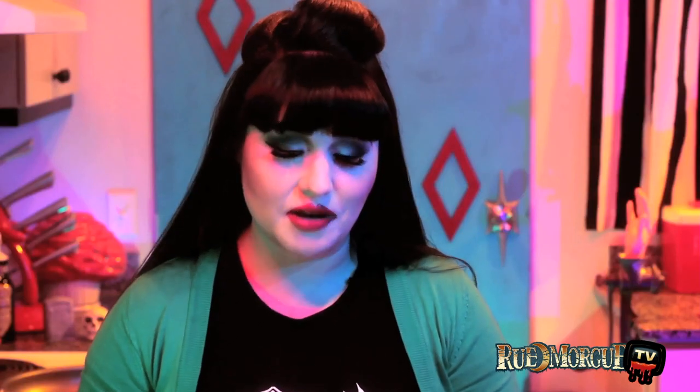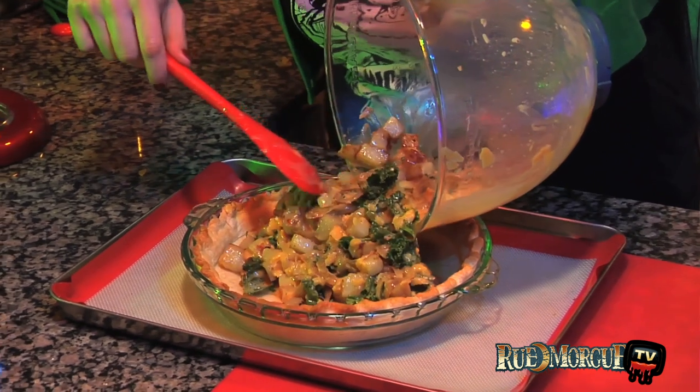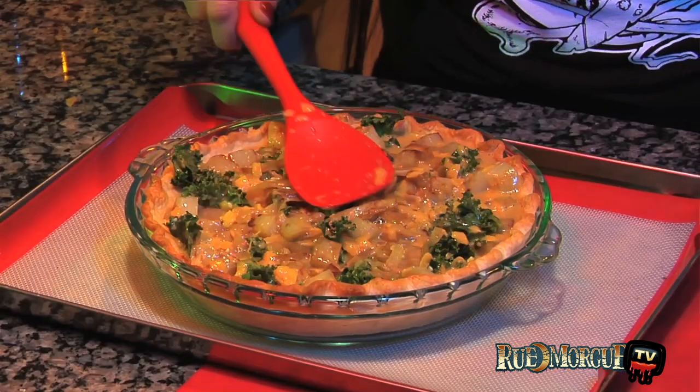Place the pie plate on a baking sheet, pour the filling into the crust, and bake for about 35 to 40 minutes just until the filling has set.